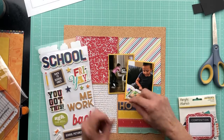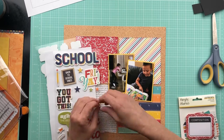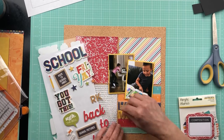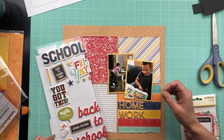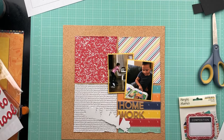I chose this homework title because, number one, it matched the background. I thought it was perfect — it had that corkboard texture and it was perfect. It said homework and that's exactly what we were working on.